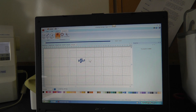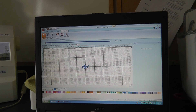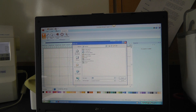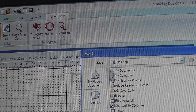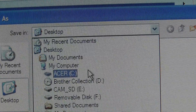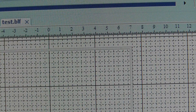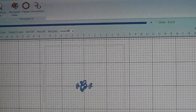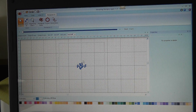Now I'm going to open a new file and import it from my desktop. I'll open that — there's my ABC. I'll go back up to the save options and instead of saving to the desktop, I'm going to pull it down and save it to the removable disk. Then it will go over to your machine.